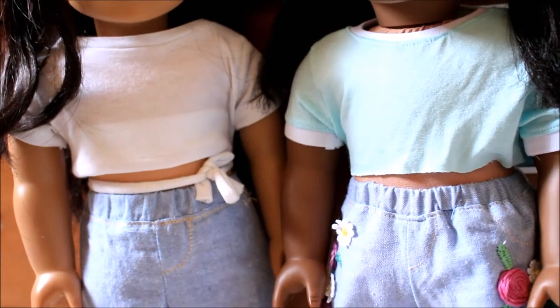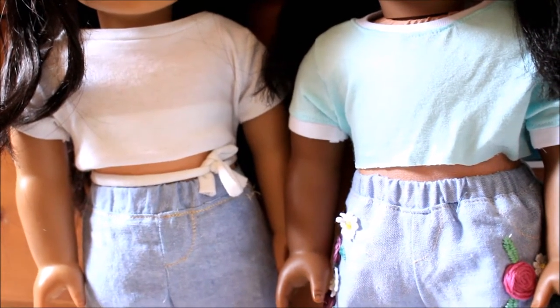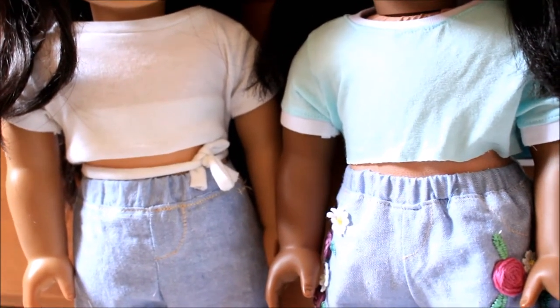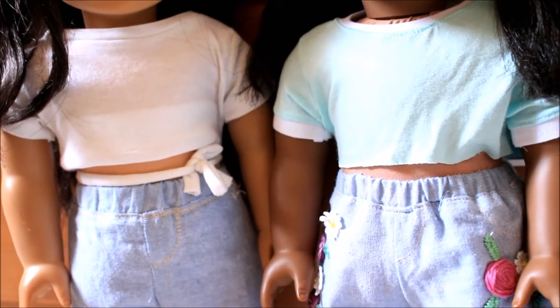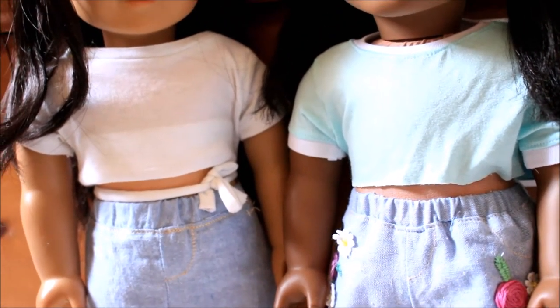As mentioned in the intro, crop tops are in these outfits, and that's a little bit of an issue for school dress codes because a lot of schools don't allow you to show your midriff, which is understandable. So if you are going to style your dolls for that, or if you just don't prefer to show off too much skin on your dolls, you can go ahead and choose a full-length shirt.